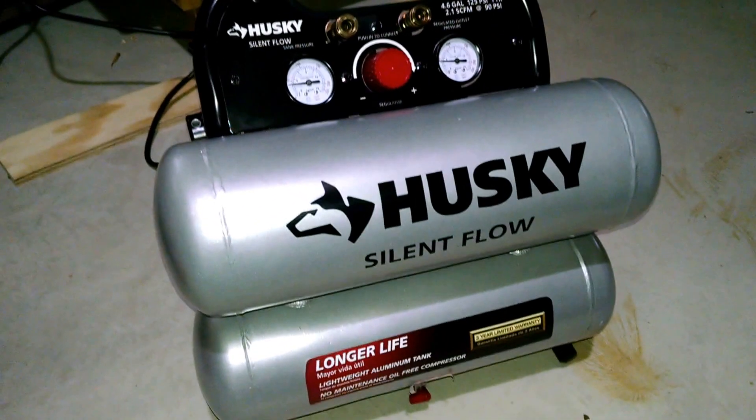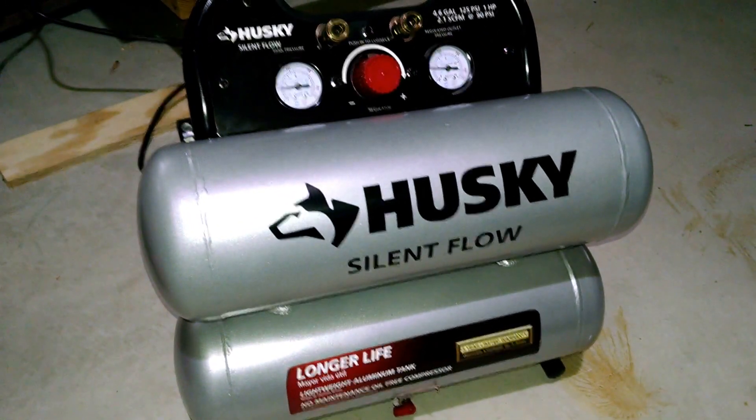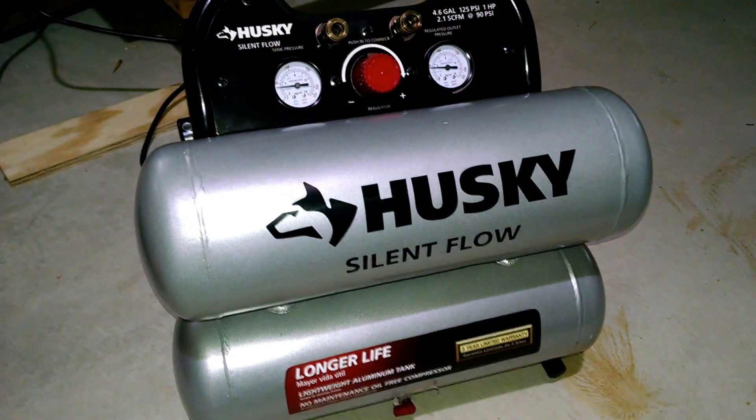Again, this is the Husky 4.6 gallon dual tank silent flow air compressor.